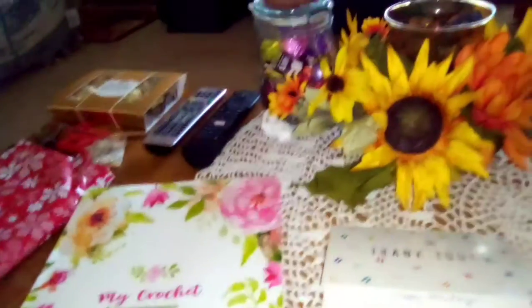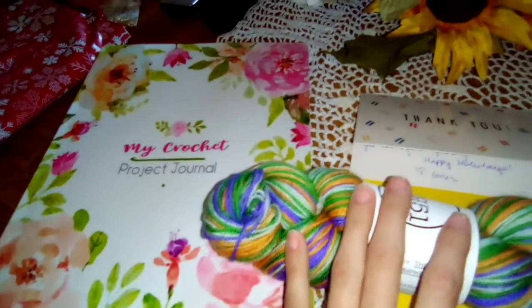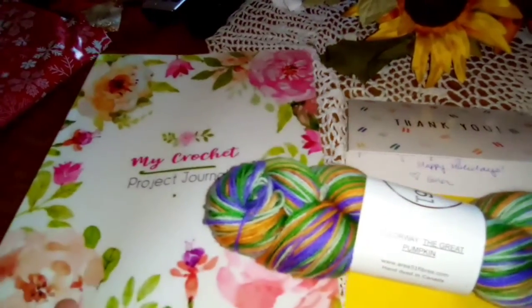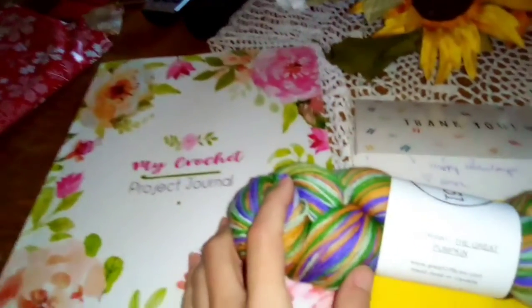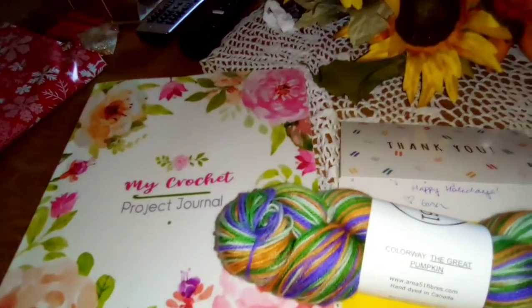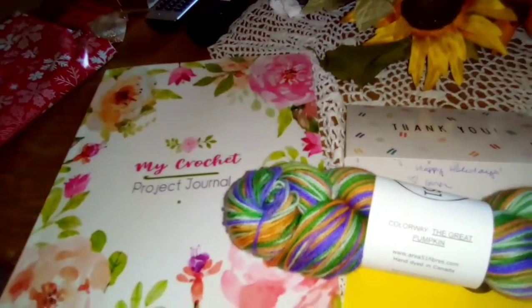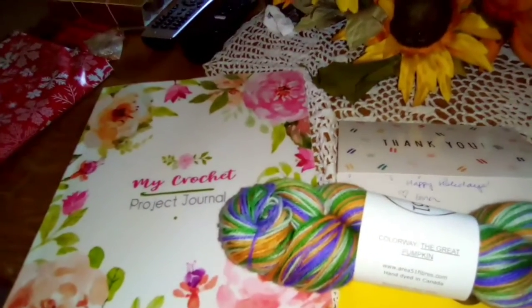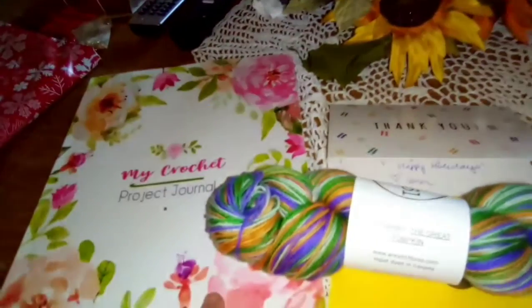Hi everyone, welcome to my channel! I wanted to show y'all something I had gotten in the mail today. This is from Gina of the Knitting Turnpike, and I am going to be on her channel tomorrow at 8 a.m. Pacific time, 9 a.m. Mountain time, 10 a.m. Central time, and 11 a.m. Eastern time on her Knitmas episode.